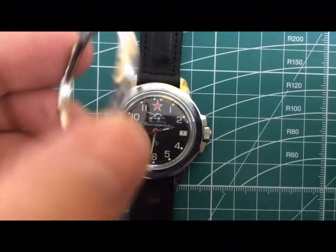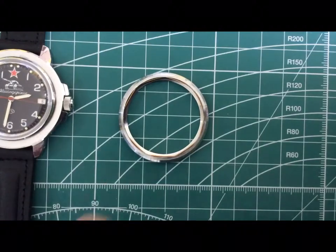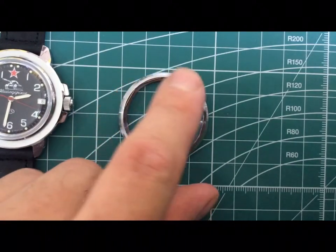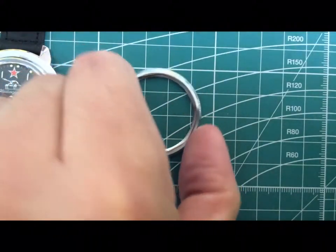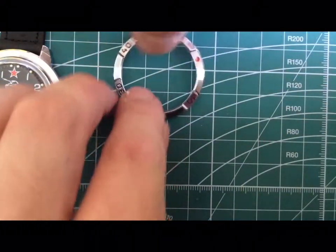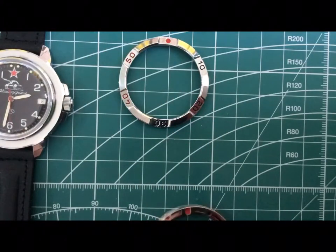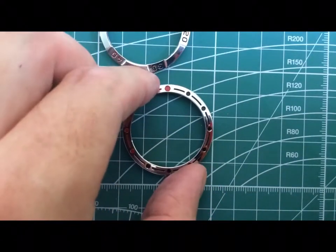Taking off the bezel, you can see the only thing that's actually holding it on inside is this little spring. You can see it's a little brass-looking compared to the rest of it. Now the bezel I'm replacing it with is model number 42 for the Vostok Amphibia.